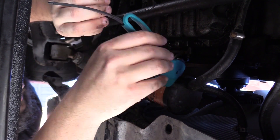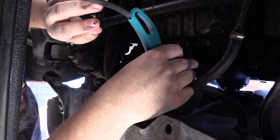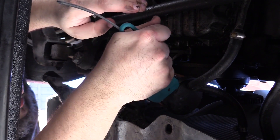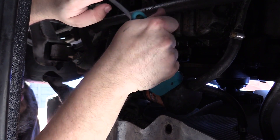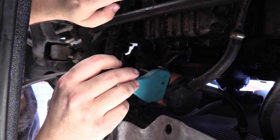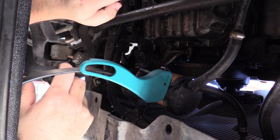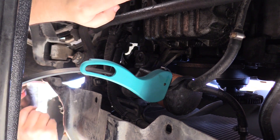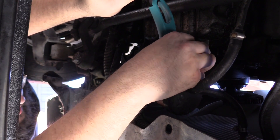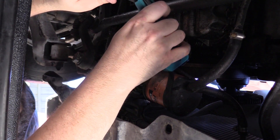We're moving — here we go, that looks pretty good. Oh — I'm denting it. That's not good. Am I going the wrong way? That's embarrassing. Righty tighty, lefty loosey — going the wrong way.